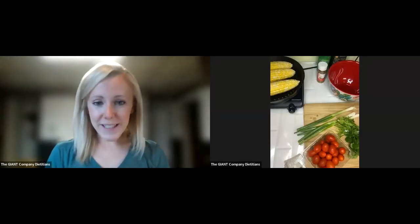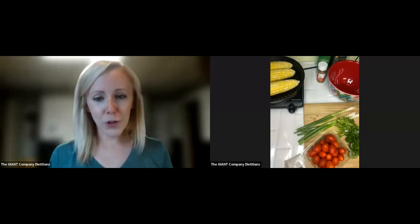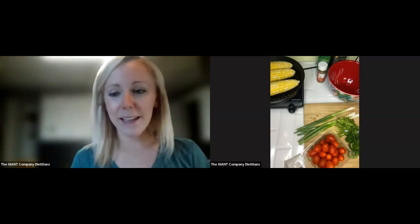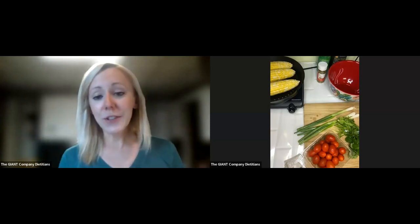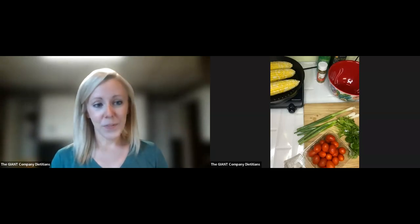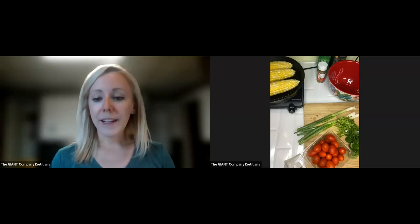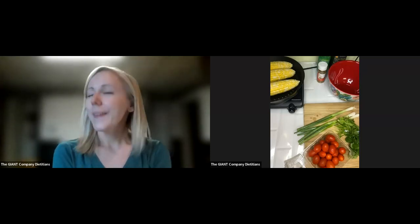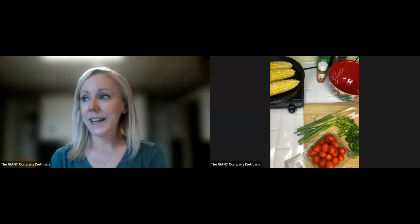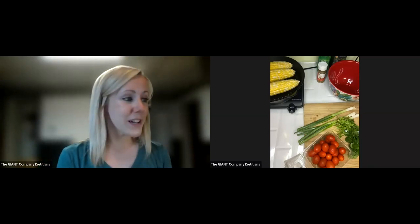All right, everyone, welcome once again to Meal Solutions Monday, where we are focusing on grilling for the month of June. Obviously, I'm inside here today because it's raining outside, but it just shows you how versatile the recipe is that we're going to be making today — that you can do it inside or outside. So today we're going to be making a grilled steak with a corn and tomato salsa. I'm so excited about this recipe. When I picked it out a couple months ago, I was just like, I can't wait for summer to do this.